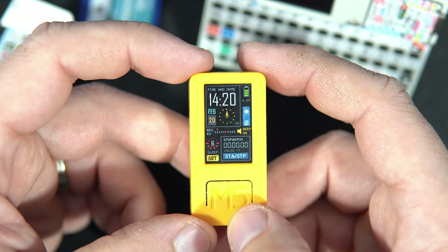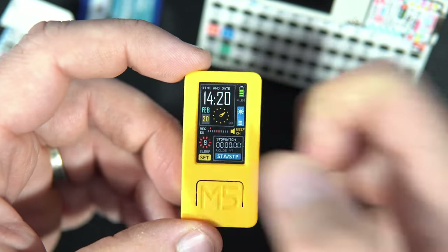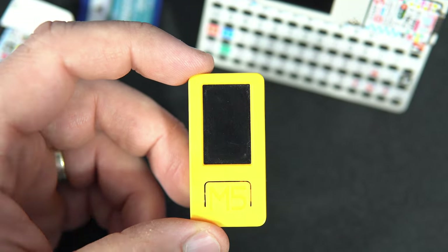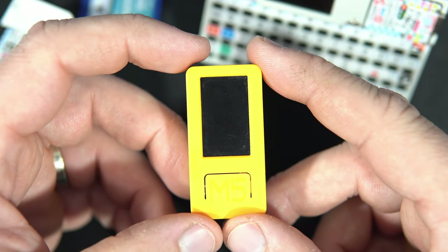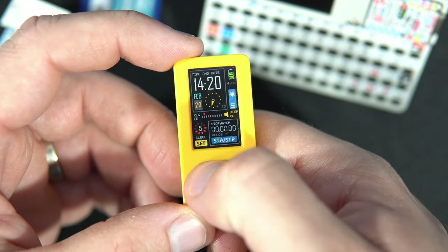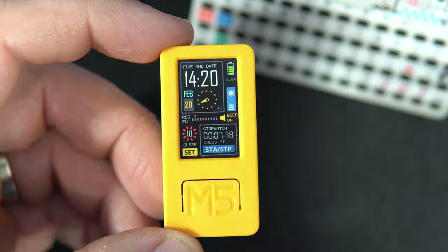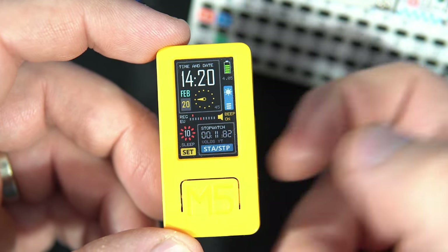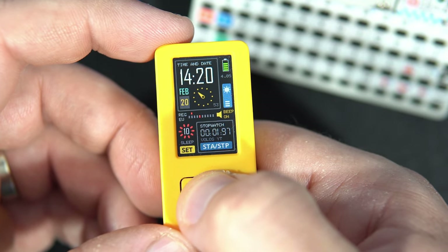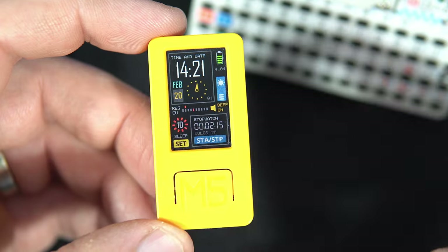At first, this seems like a normal pocket watch — you can check the time and date. After 10 seconds the device will go to sleep to save battery, and we can wake it using the main button. With this button I can also use it as a stopwatch, and when the stopwatch is on, the device will not go to sleep. The stopwatch is basically start, stop, reset.